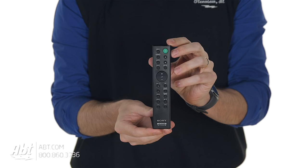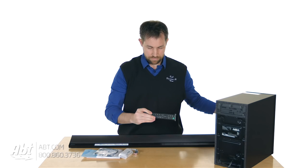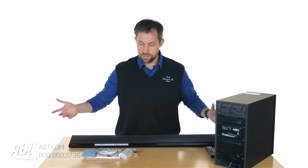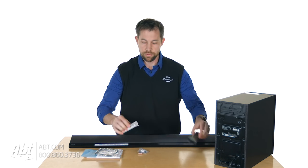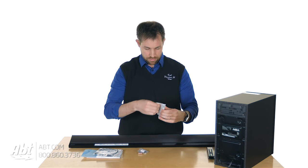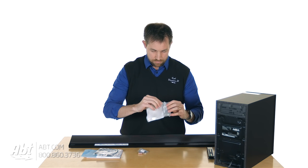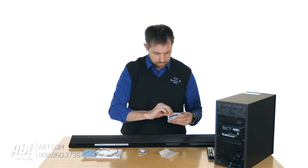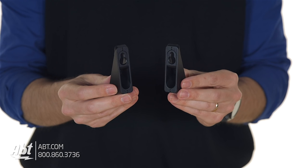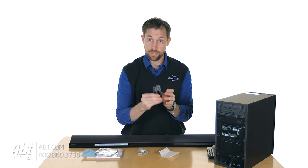We've got a remote control — small, so make sure you keep track of it. You can also use Sony's Songpal app if you wind up losing this, but this is a little easier. And inside of here, we've got some mounting brackets. These have little keyhole mounts on the back of them, so if you're going to mount this on the wall, make sure you hang onto these.